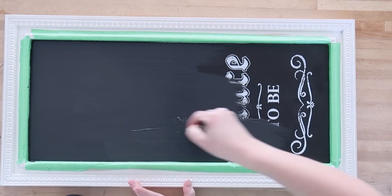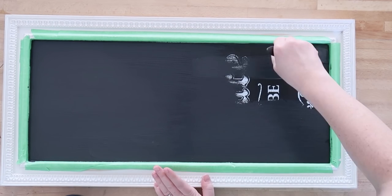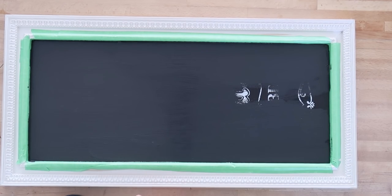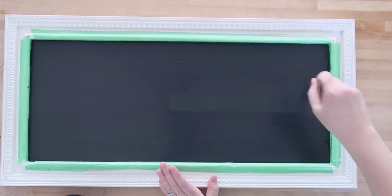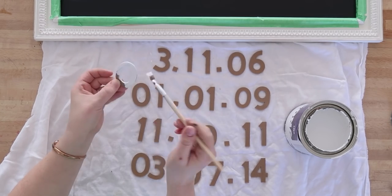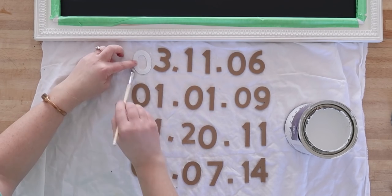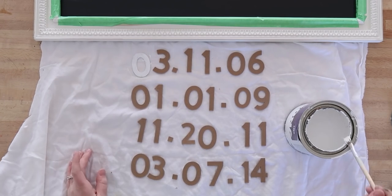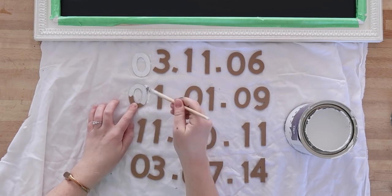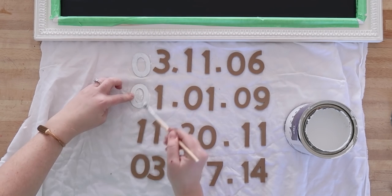I'm just covering everything up. The reason I love chalk-style paint is that it dries really quickly and has a nice matte farmhouse-style finish. Next I took some white latex paint I had on hand and painted all of my chipboard numbers. This took a long time — I think next time I'd probably just spray paint them. I did have to do two coats over the natural chipboard color, and make sure to paint the sides and the bottom too.